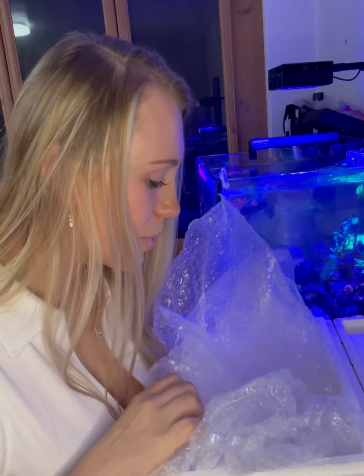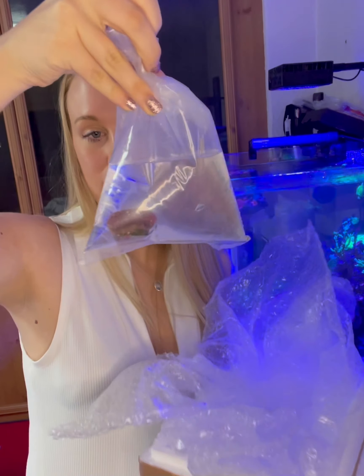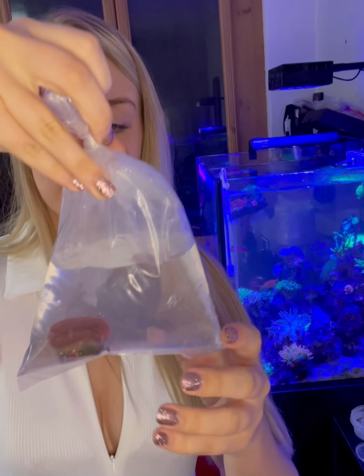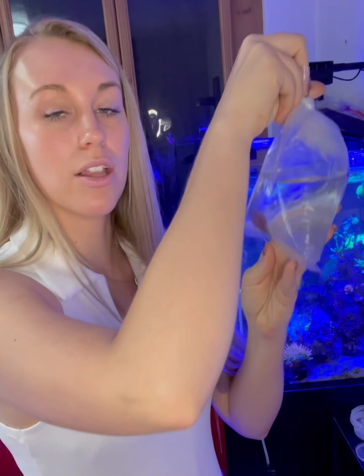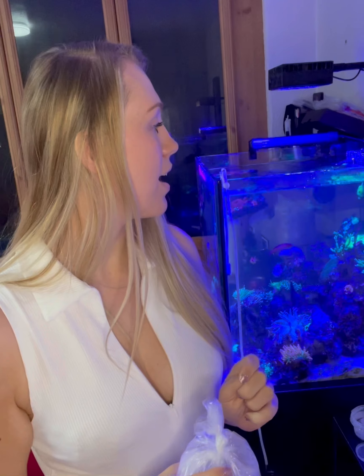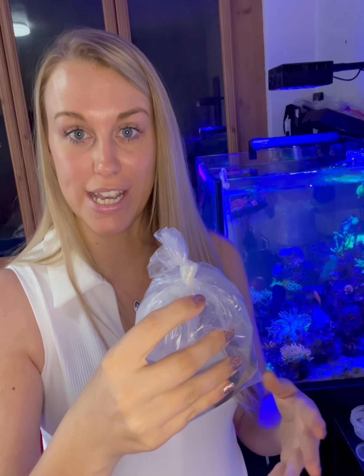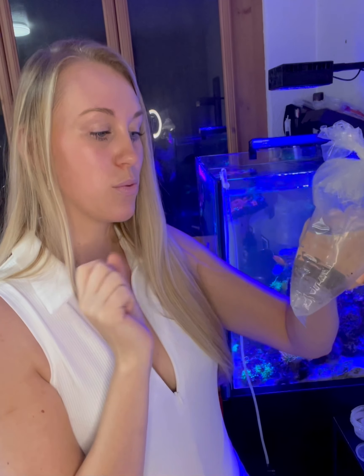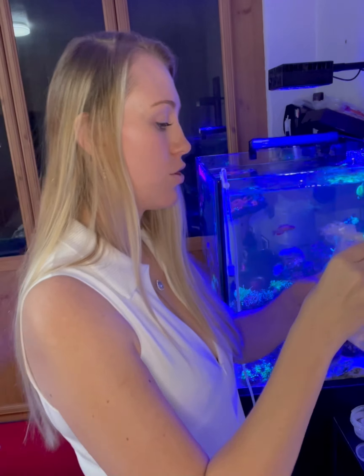The next thing we have is in a bag — we have a bright red Lobo. I had a bright red Lobo when I first set up this tank at my old place and it suddenly started to strip, which was devastating because it was so pretty. Anyway, I needed more reds and oranges added to the tank — I said this on the last video — and this one was online and it just looked stunning. So we're going to get this one added as well. I'll just pop open this bag; it's got quite a bit of water in, which is really handy for drip acclimating.